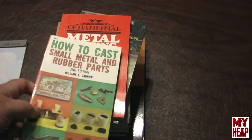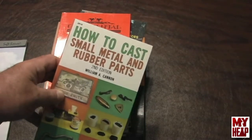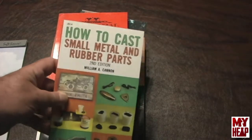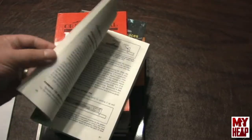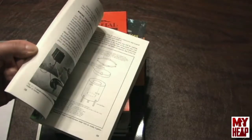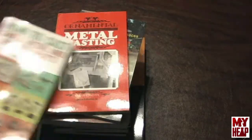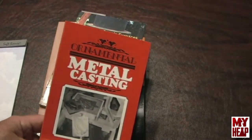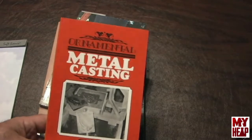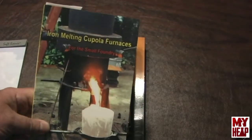I started off with metal casting — that's kind of what I got into first. I have several books here that have been helpful. How to Cast Small Metal and Rubber Parts — it's interesting when you need to make bumpers and feet and things like that. Ornamental Metal Casting — pretty good book. The Iron Melting Cupola Furnace.